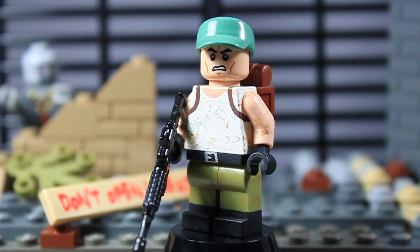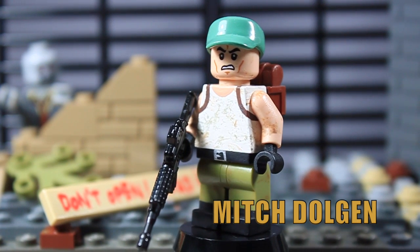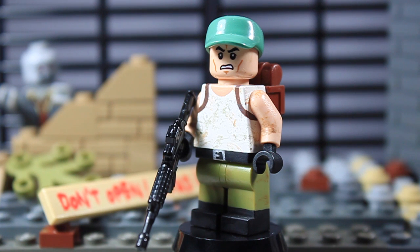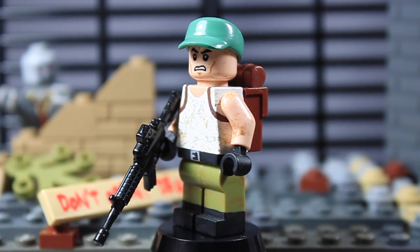Next figure up is Mitch Dolgan — I believe that's how you pronounce his last name. If you don't know who he is, he is the tank driver for Martinez and his crew in season four. I just thought, why not make him — even though he was only in two episodes.